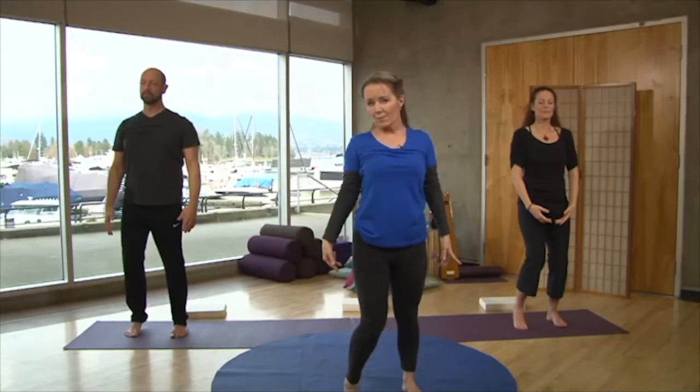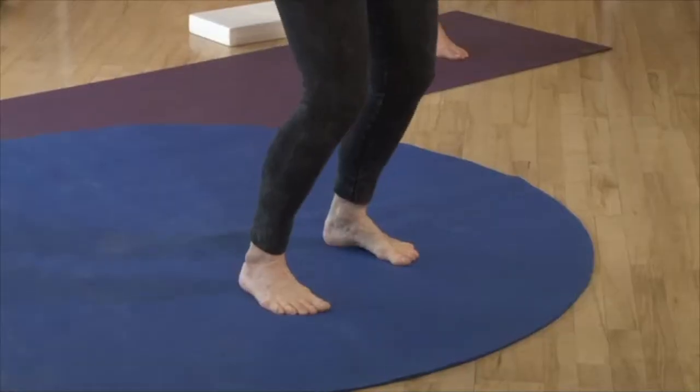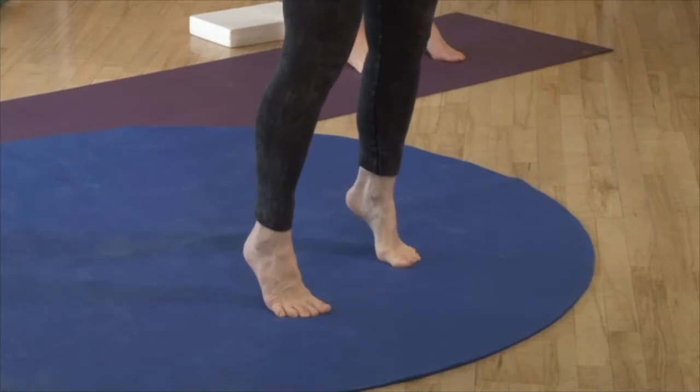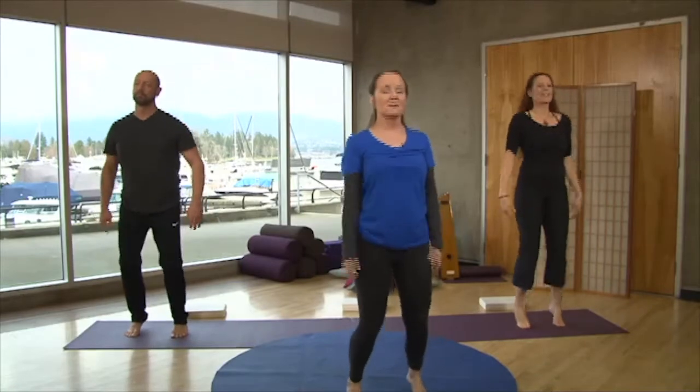We're going to come up onto the balls of our feet, so first let's warm up the feet just once or twice so you can really feel the balls of the feet. That's wonderful. Then when you're ready, use your core strength to come up onto your tippy toes.